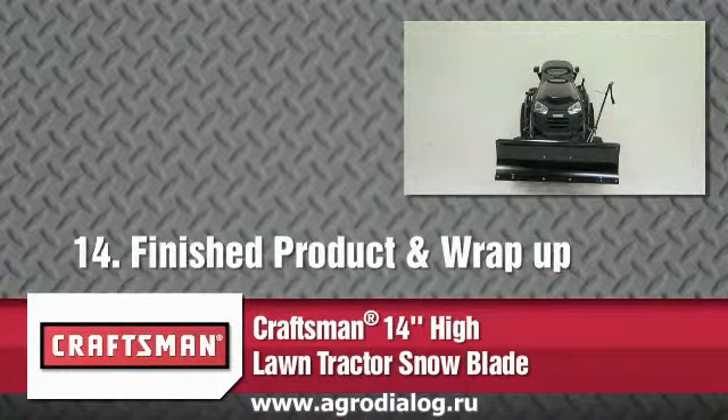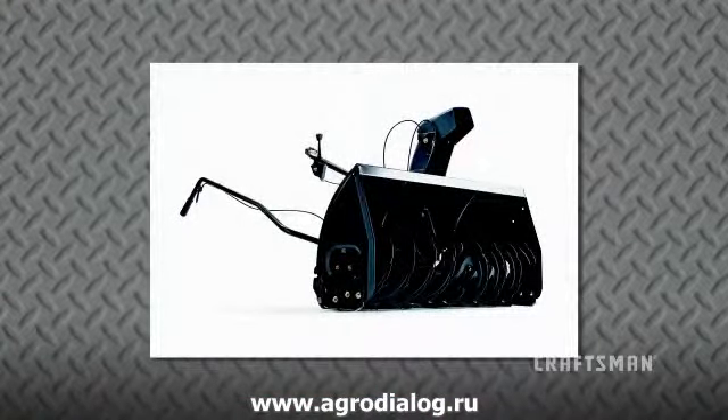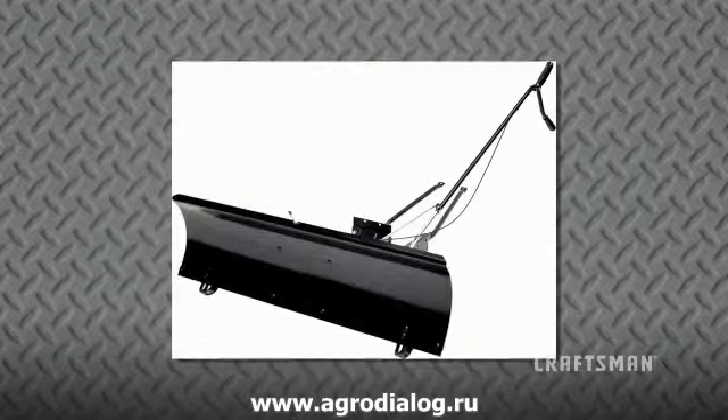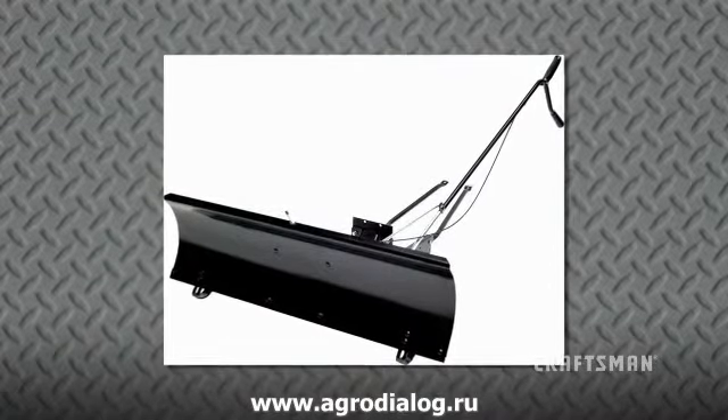Congratulations! Your Craftsman 14-inch High Lawn Tractor Snowblade is now fully assembled and ready to use with your Craftsman Tractor. Remember, Craftsman offers many other products for your garden and landscaping needs that would complement your Craftsman 14-inch High Lawn Tractor Snowblade and help maintain the appearance of your property.